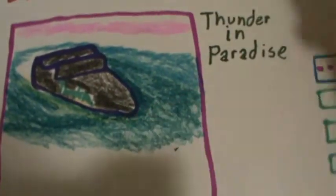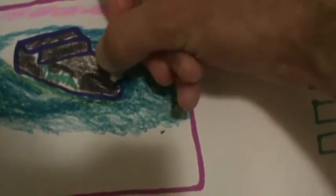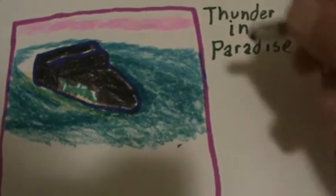Right here is a scene I hand drew of Thunder in Paradise. I can remember looking in the TV guide and watching Thunder in Paradise when new TV episodes would come on. These two guys were operating this machine boat, and they would be rescuing girls from villains. They had a number of villains. I picked this movie idea at random compared to a few other movies, just showing you the artwork that I do.